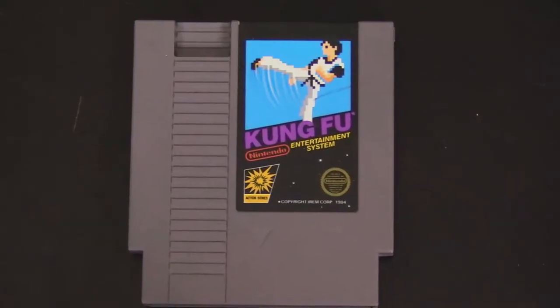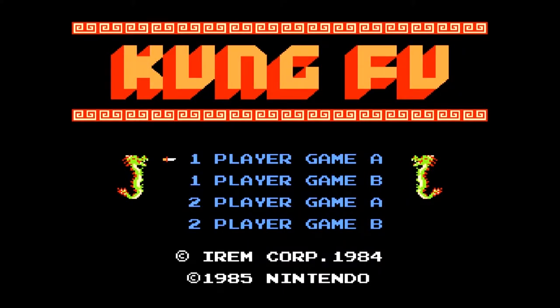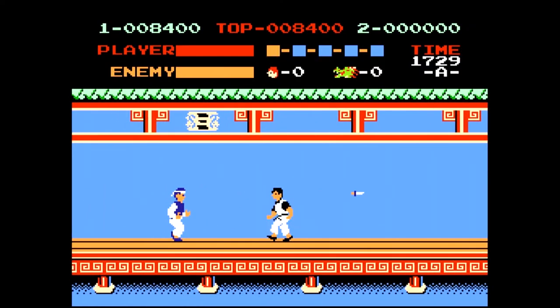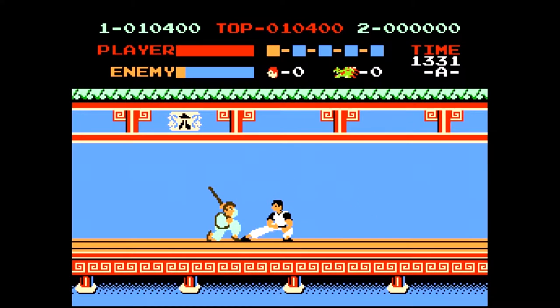First thing we got here is an NES cartridge — Kung Fu for the NES. I've never actually played Kung Fu. It's one of the original black box titles. In fact, this is a five screw variant. It's a game I've heard a lot about — basically a side-scrolling beat-em-up game from back in the day. It was one of the original launch titles for the NES, based off an old IREM arcade game, which is very similar to the Jackie Chan Kung Fu movie. Really excited to check this out.